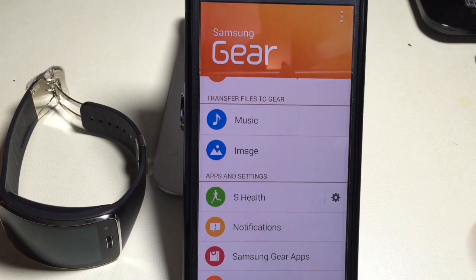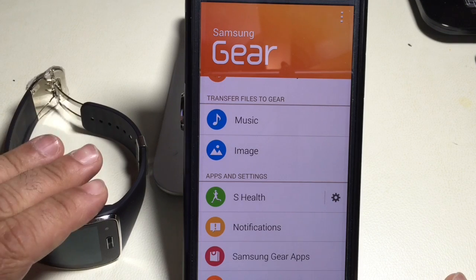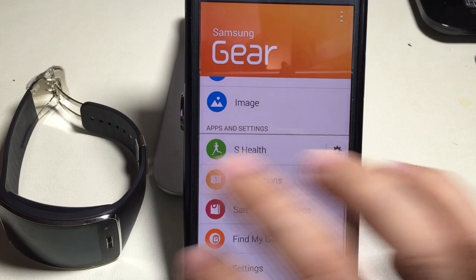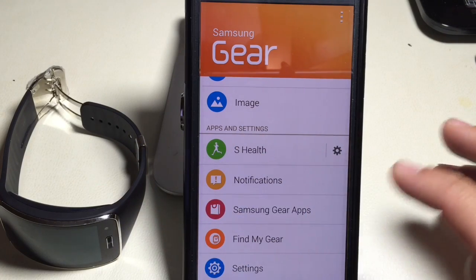The next question I received on the Gear was how do you get the email function on the Gear to work? One of the things you need to make sure is that your Gear is configured to work with your email account.